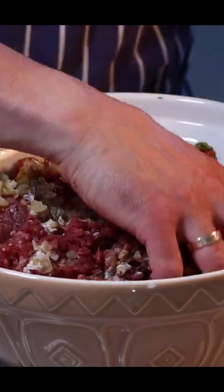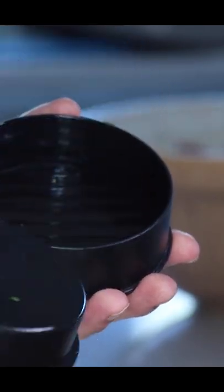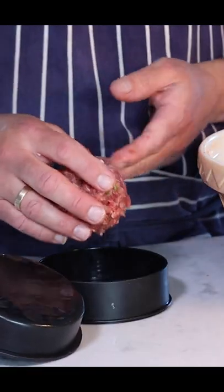Mix it by hand and form it into burgers, either by hand or using a burger press, like this.